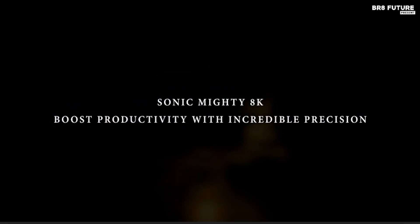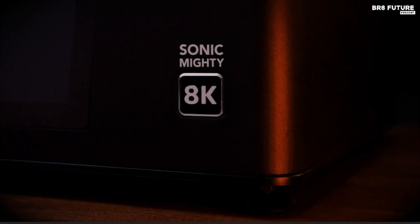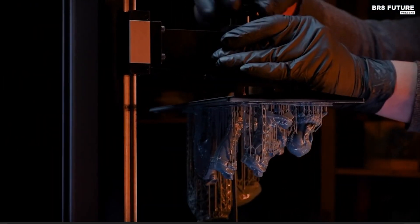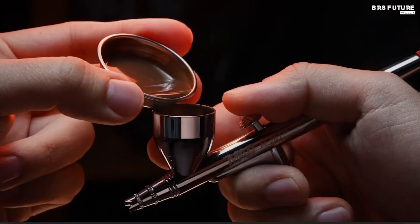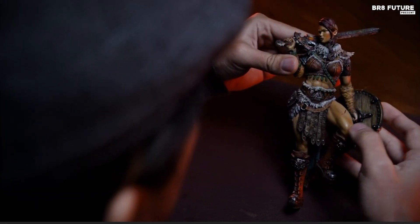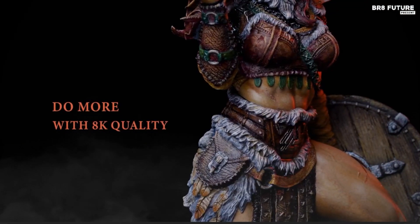For those seeking top-tier resin printing without sacrificing space, the Phrozen Sonic Mighty 8K strikes the perfect balance. This high-resolution machine features a 10-inch monochrome LCD screen with a stunning 7680x4320 resolution, ensuring every detail is captured with precision. Its spacious 218x123mm build volume supports large-scale projects and batch printing with ease. The responsive touchscreen interface ensures a user-friendly experience, guiding you through setup and calibration. A built-in tutorial assists with leveling and test prints, making it accessible even to beginners. One standout feature is the ability to adjust exposure settings directly on the printer, an invaluable tool when experimenting with different resins.